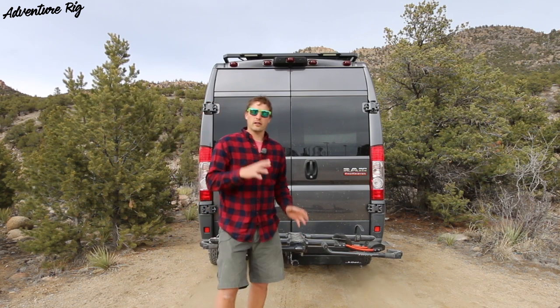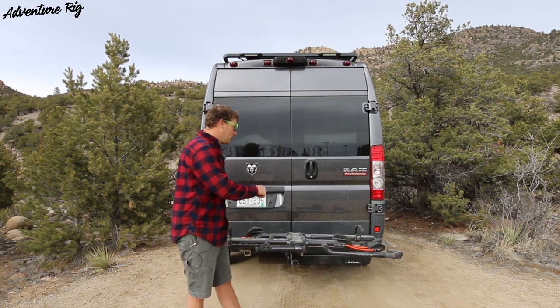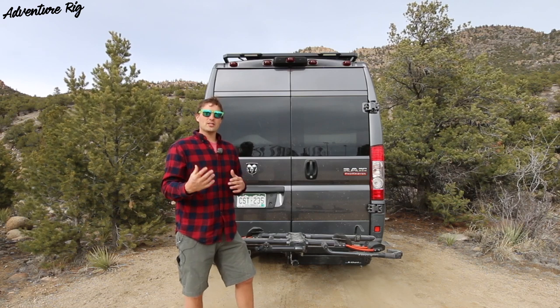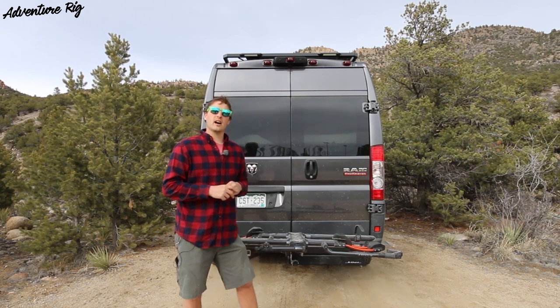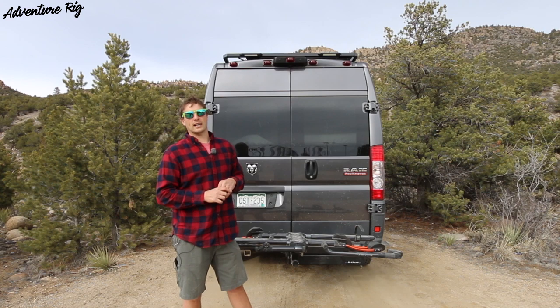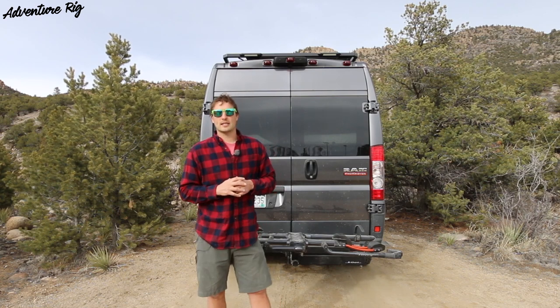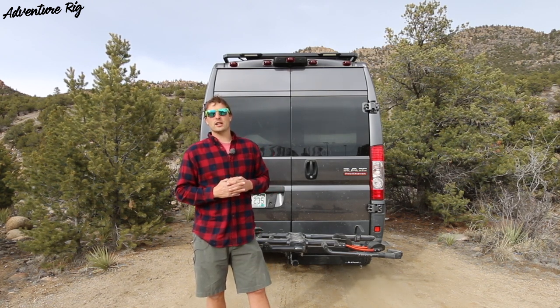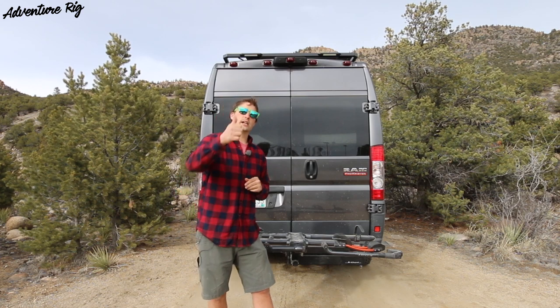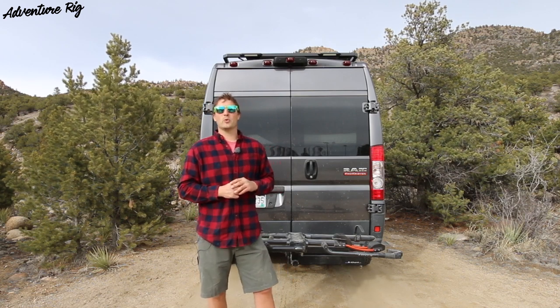This has been a long review, but there's been a lot to talk about. You're going to spend a lot of money on this rack, and you want to know you're getting quality — and I definitely think you are with the Kuat NV 2.0. They make many different versions, so if you don't want the highest end, their other price-point items are still very good racks. Check them out at kuatracks.com. If you have questions, leave them in the comments. Find us on social media at AdventureRig on Facebook and Instagram. If you liked this video, give it a thumbs up and subscribe. Thanks for watching — I'm Tyson with AdventureRig.